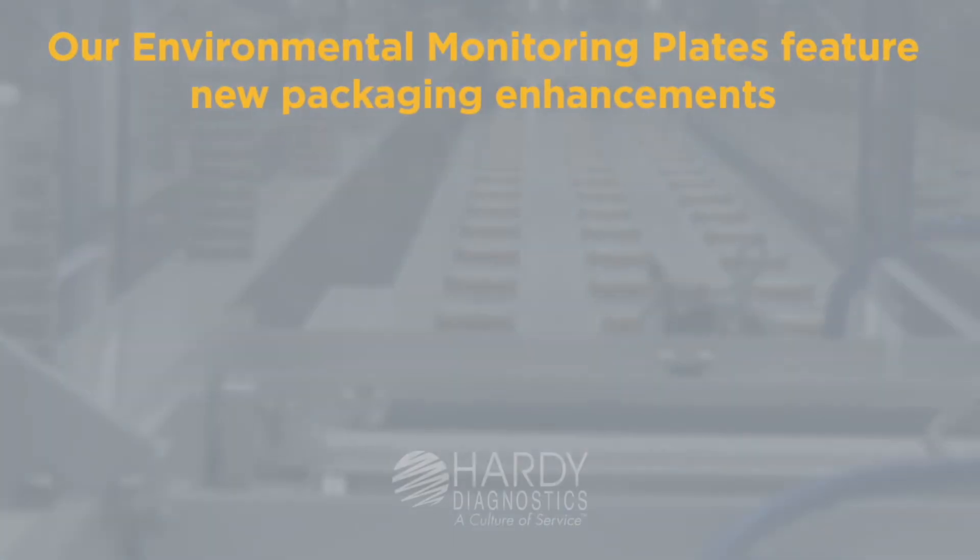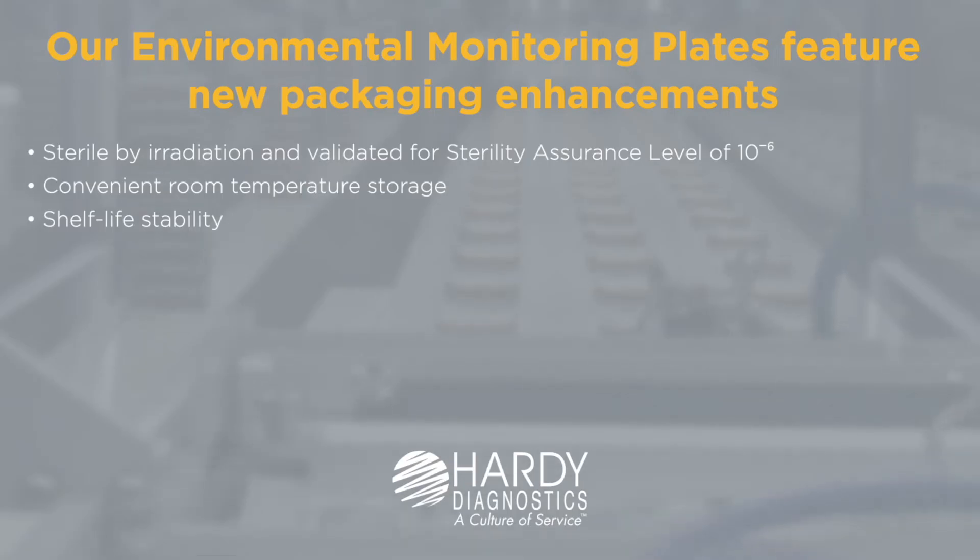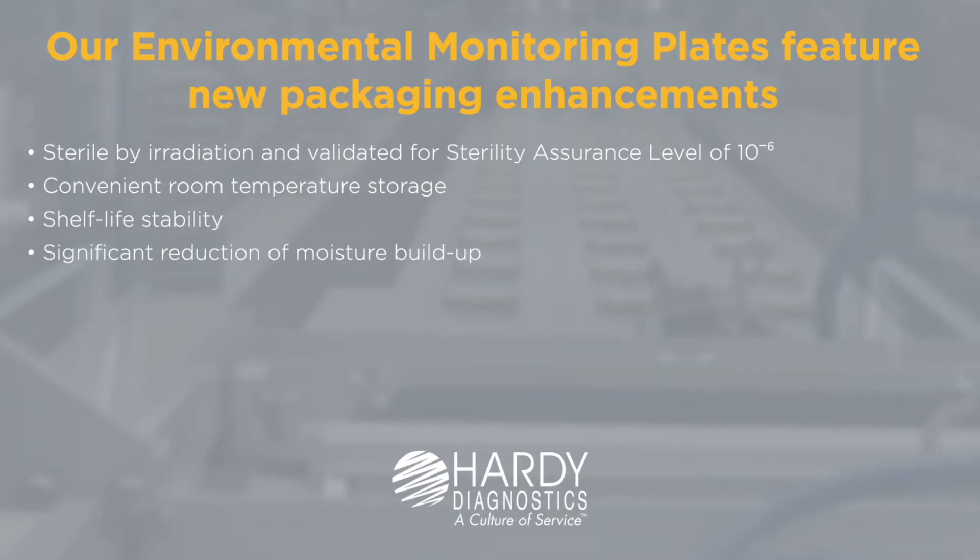Our environmental monitoring plates feature new packaging enhancements. Sterile by irradiation and validated for a sterility assurance level of 10 to the minus 6. Convenient room temperature storage. Shelf life stability. Significant reduction of moisture buildup.